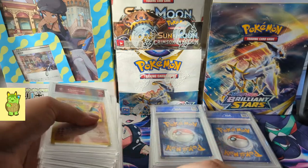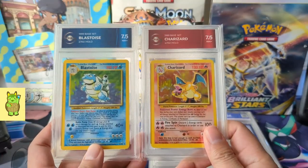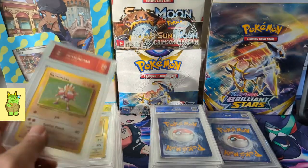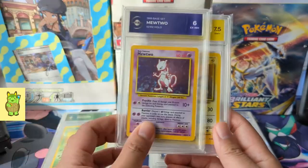Here is the rest of the cards I already had. Here is the Charizard — Charizard actually got 7.5, not bad. 7.5 on the Blastoise as well. So now we have the full collection of the holos for base set.